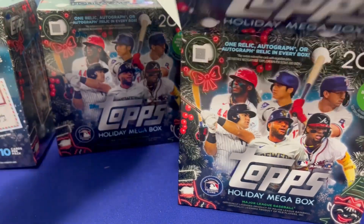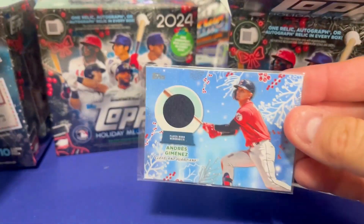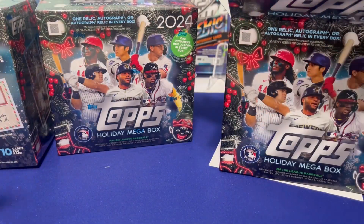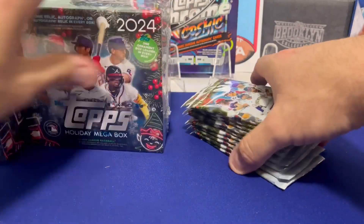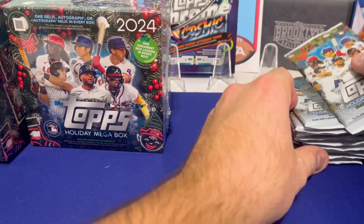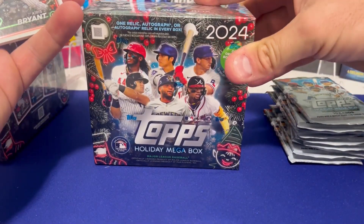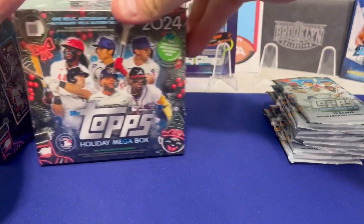We've never gotten an autograph — I think we've only gotten patch cards. The patch cards usually look something like this one from Andrés, probably from last year. You also get an ornament — we got a little gingerbread house ornament. Ten cards per pack, and you get some short prints, maybe one or two per box. You'll see things like a candy cane or an elf, so we'll have to keep an eye out.